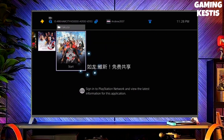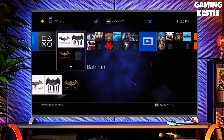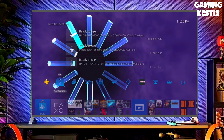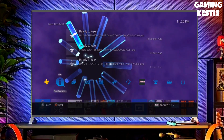You have to download GoldHen also because GoldHen is important for jailbreaking your PS4. After downloading both the jailbreak and GoldHen files, simply plug your USB drive into your PS4, then activate the jailbreak on your PS4.